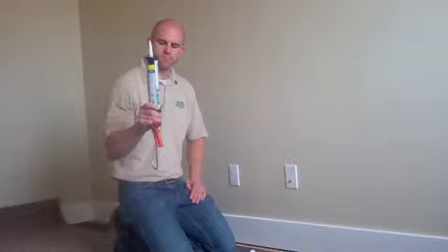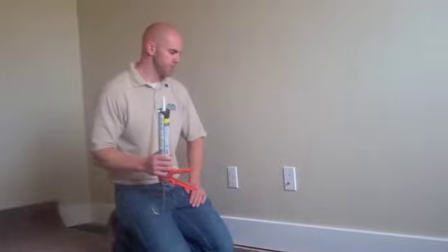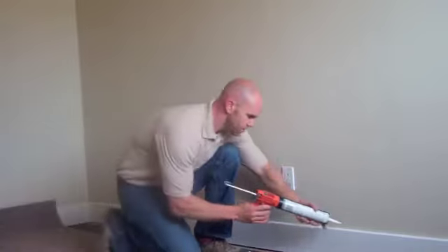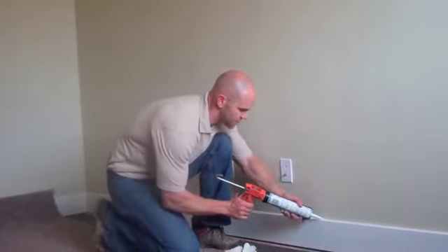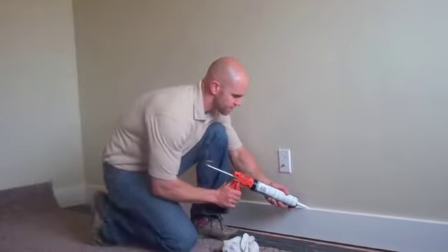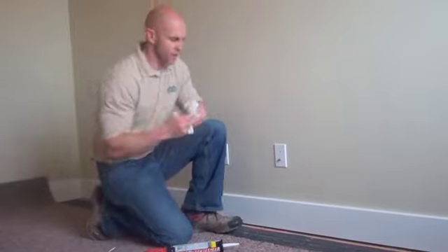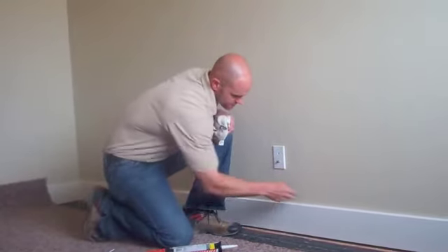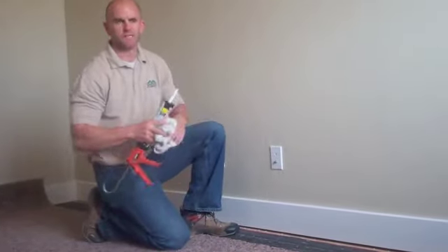A simple caulk gun and some acrylic latex caulk — we've provided one of the two in your tool kit for you. Get it in your caulk gun and the simple application is caulking the top of the baseboard, just with a thin line. Then taking a wet rag, taking your wet finger, and just wiping that in place so that looks good. And then voila, that's it.